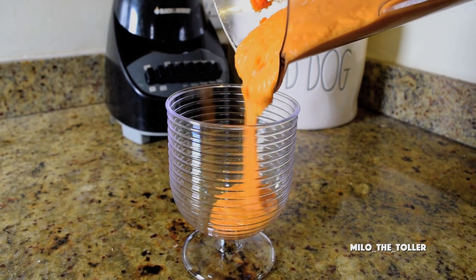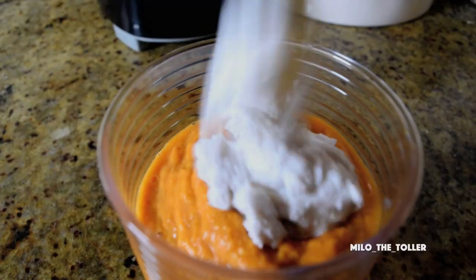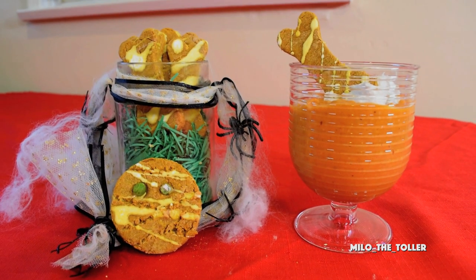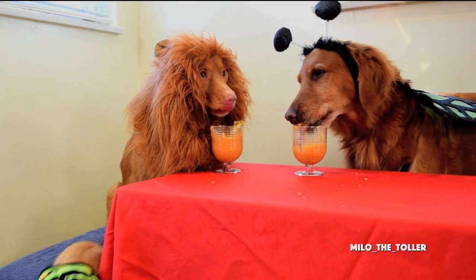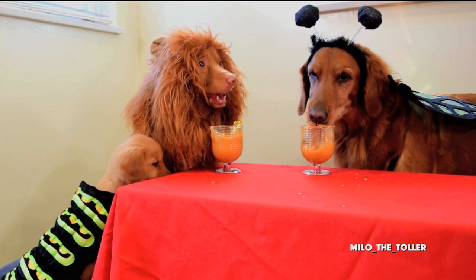We've got to have whipped cream on the top. Take a can of cold coconut cream and whip the coconut cream until it's fluffy. These are yummy — it really hits the spot. It looks like you like it, Bebe.